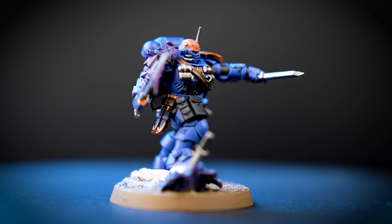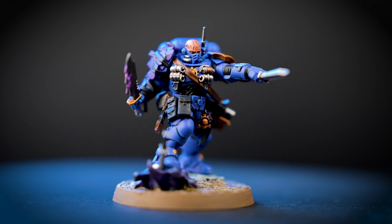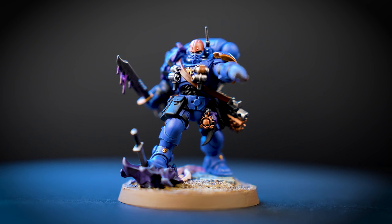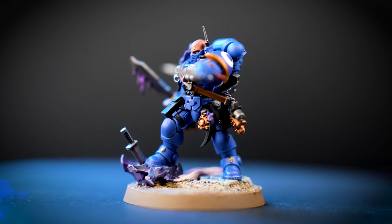Some Phobos armor-wearing lieutenants work behind enemy lines as skilled assassins and intelligence gatherers. In this guide we'll be showing you how to paint this lieutenant, ready to collect incredible tactical data on the gaming table in no time.